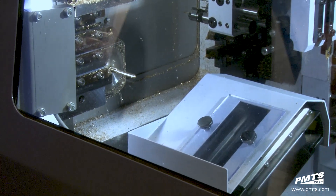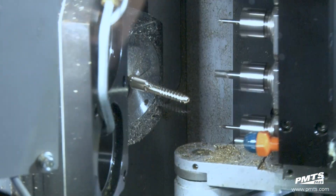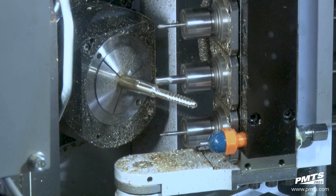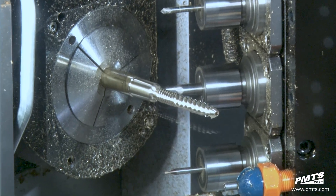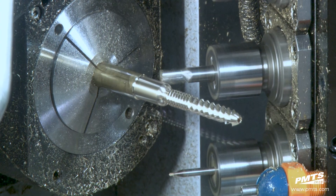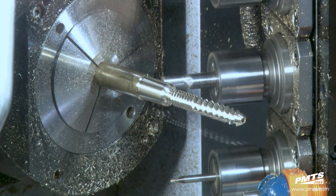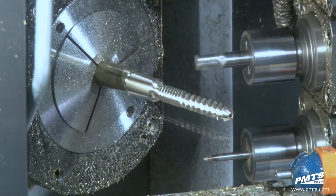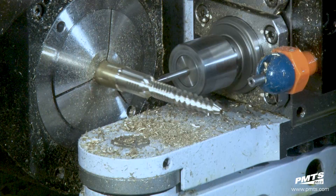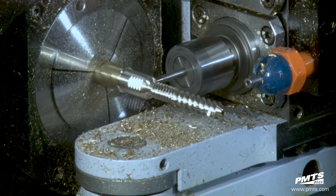We have our parts ejector that just advanced, bringing out the old part and preparing itself for the cutoff. Right now the B1 axis is working one of the spindles. A lot of these spinal screws have a lot of detail on the heads — every OEM has different designs for the heads. To have one machine able to articulate and move in every single axis and surface is going to accommodate any kind of screw that new designers come out with.